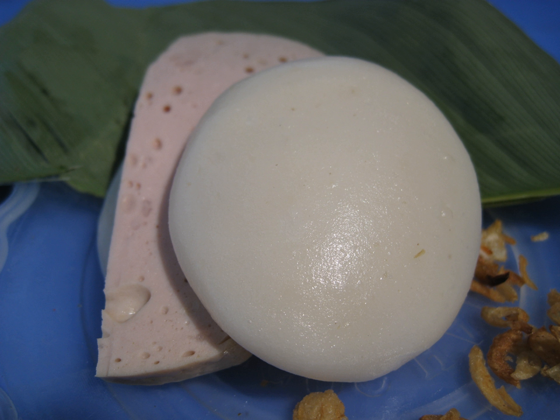Bánh Giầy, which can also be written as bon day or bon day, is a Vietnamese traditional cake. It is a white, flat, and round glutinous rice cake.